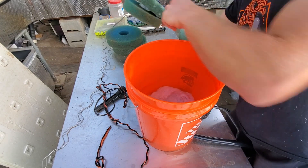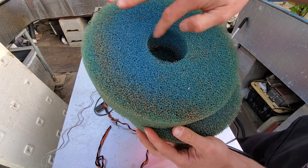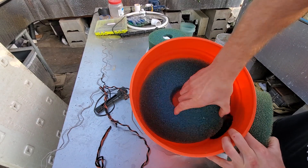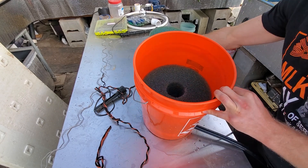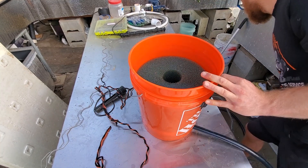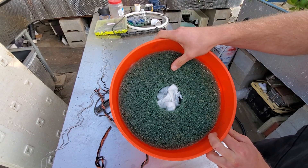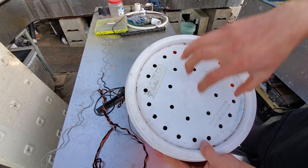Then grab all of these sponges, which are perfectly round. They're from a Laguna filter so they have a hole in the bottom - I'll just plug that, but they fit perfectly in the bucket. At the top, if you have extra filter floss, you can use that, or just use a piece of weed barrier like I'm doing here. Then your lid goes straight on top and you pull the water through.